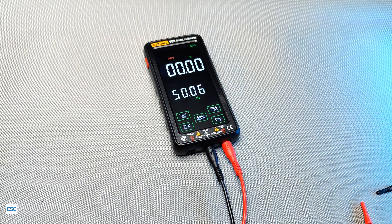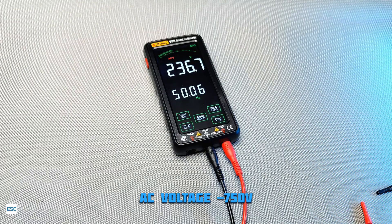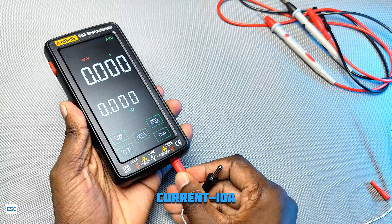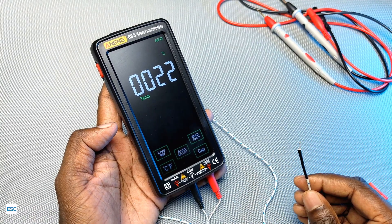Now I am trying with the AC voltage. You can see the voltage and the frequency of AC voltage, which means we can measure frequency as well. It supports up to 750V AC. The multimeter can also measure up to 10A AC and DC current. I connected the thermocouple probe and we can see the temperature in both Celsius and Fahrenheit.